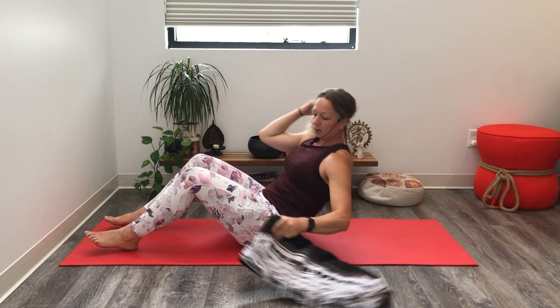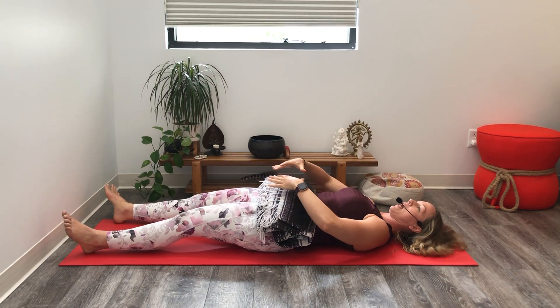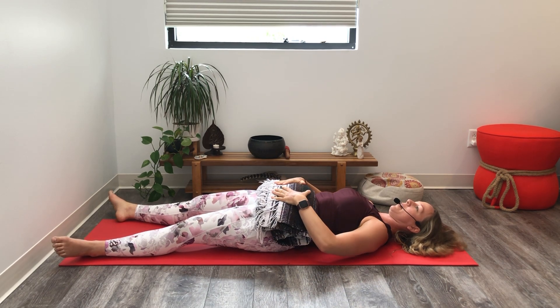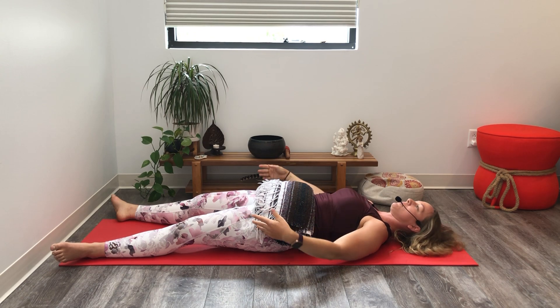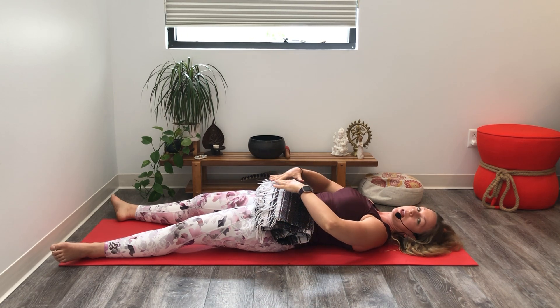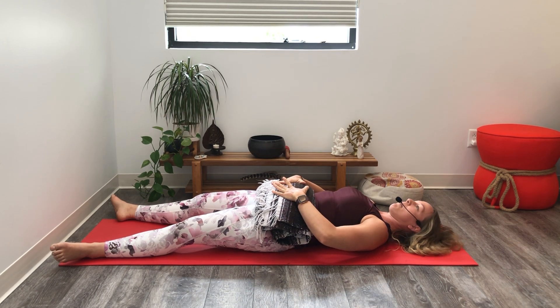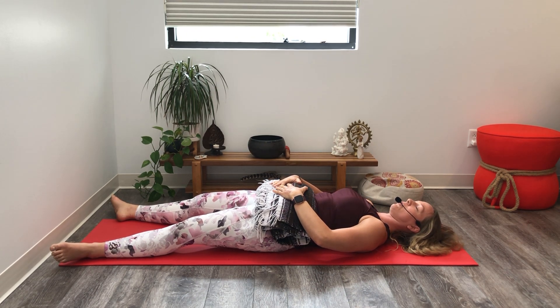So once you're lying on your back, place the blanket across the low belly, adding some weight into the sita vada. Allow your legs to roll off very heavy at first. Place your hands beside you, or if you need a little bit more comfort, you can place your hands on the belly. So that might feel better for you. Take a moment to get adjusted, and then close your eyes.